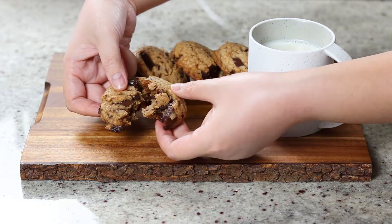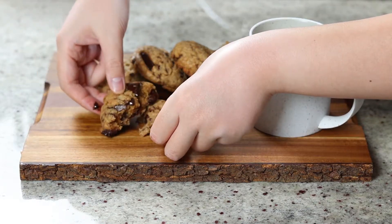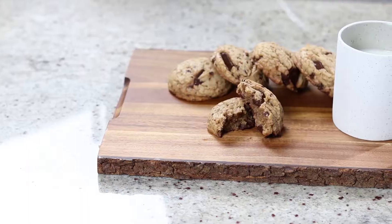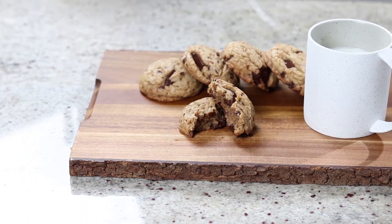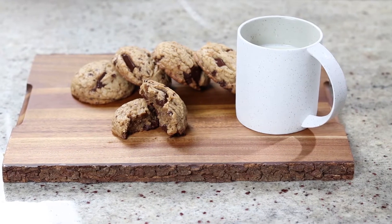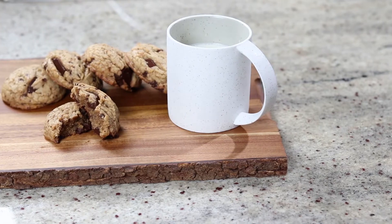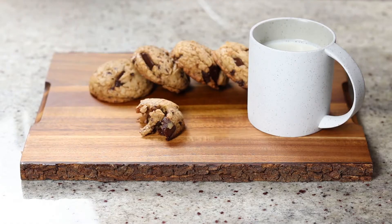However, if you do prefer your cookies to be thinner, just consider upping the amount of butter in this recipe. Also, brown butter adds so much depth to the flavor of your cookies and instantly elevates the taste. If you've never made cookies with brown butter, I'd strongly recommend you give it a try.